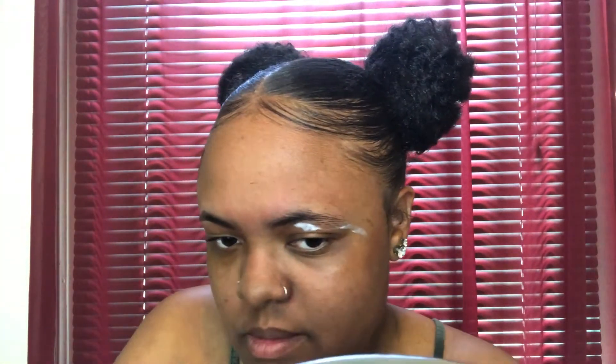Much better. After you remove it, you're going to have your brow dip — go ahead and open it. And I'm going to get my little setting spray and spray inside. Then get my little brow brush and I'm going to go ahead and start filling in my brows.